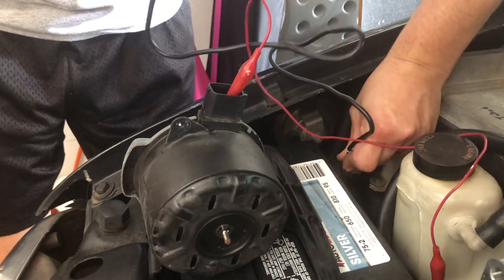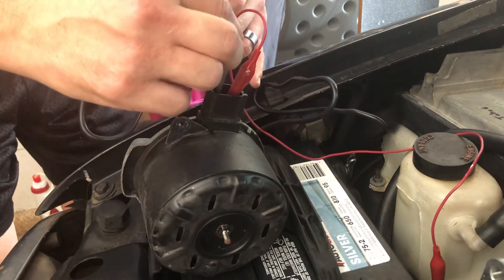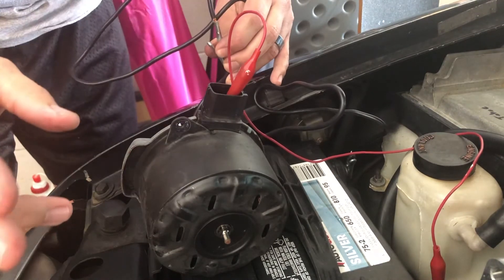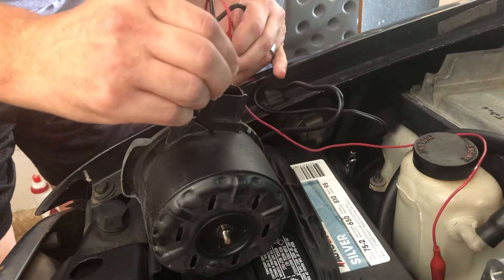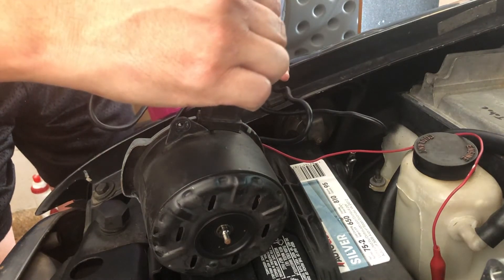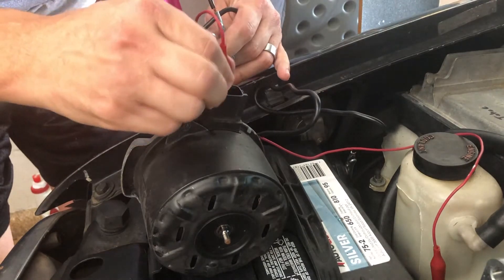Then clip this onto a good grounding point — the best I can think of is the actual battery negative terminal — then touch that to the fan, the other prong on the fan, and you see absolutely nothing happens. Some of these fans are unidirectional, so I'm going to move the power to the other tab and check the other side. As you can see, nothing, so that means this fan is toast.